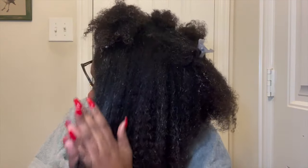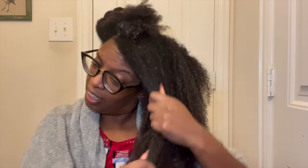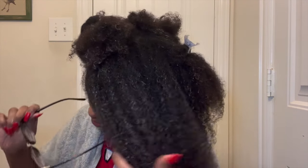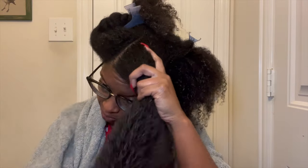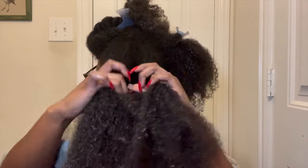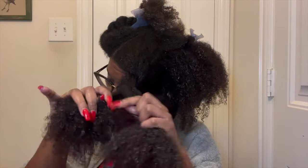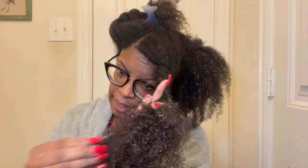I like to use the praying hands method every now and then. I'm just going to do really large twists and I may use just a little bit more product on my ends - like that, that's it.